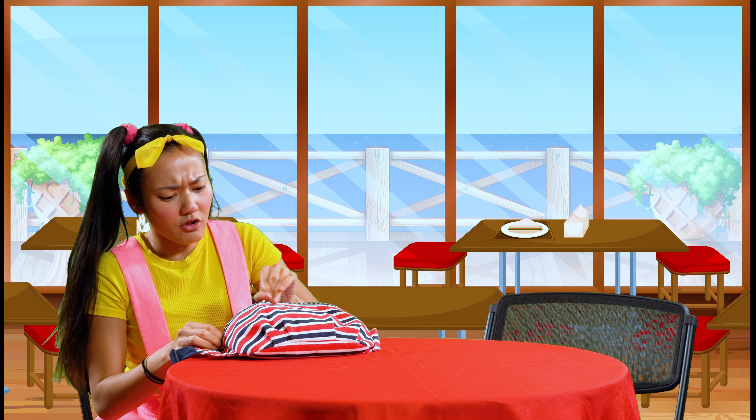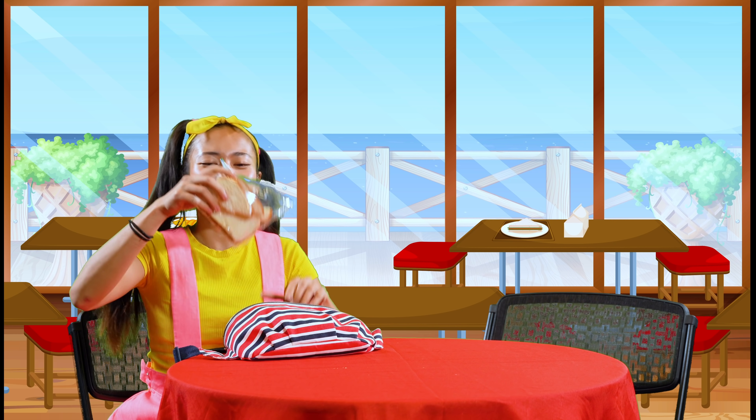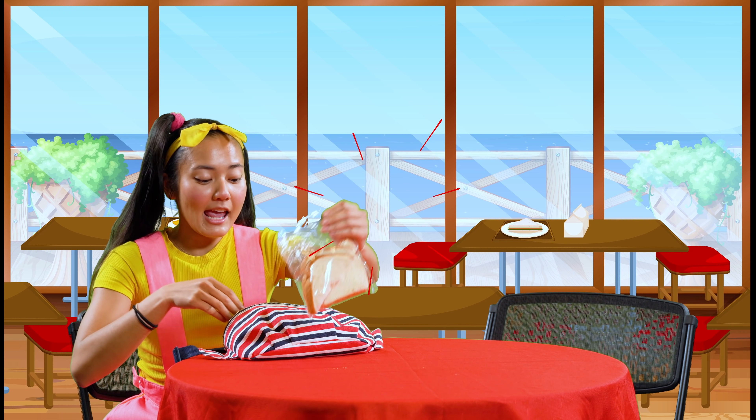Wow, we sure did a lot of things in class today, and now I'm super hungry. Lucky for me, I have my favorite lunch — peanut butter and jelly sandwich and some fruit.